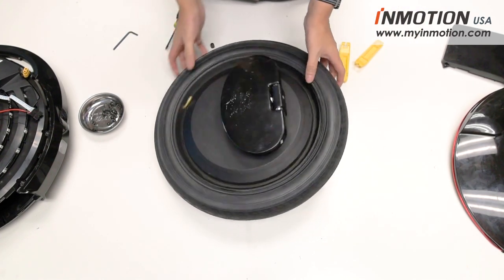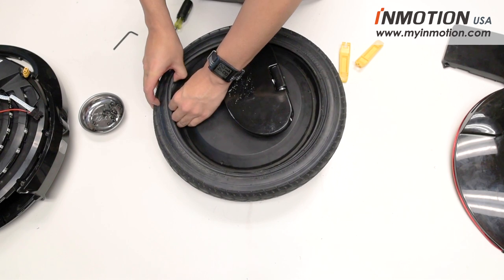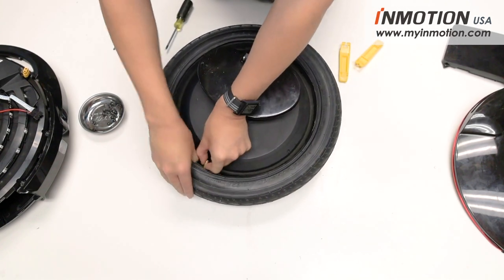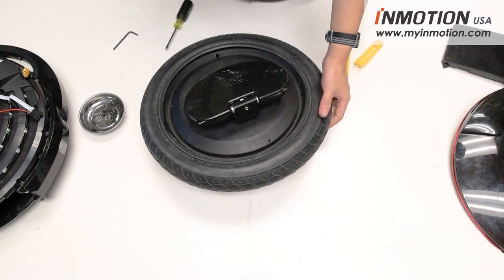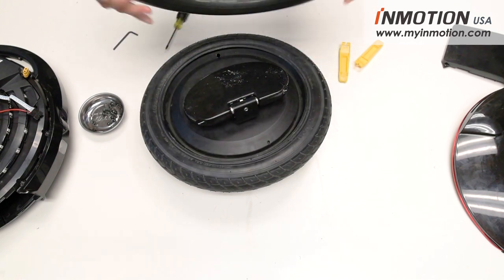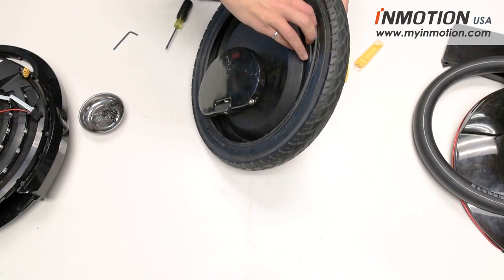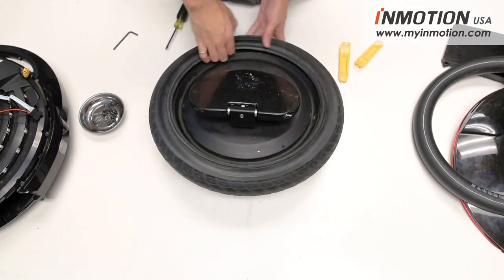Once the bead is unseated from the rim, push the valve out through the valve hole, then pull the tube from the inside of the tire. If you had a flat inner tube, you can either replace it or patch it up. In our case, the inner tube is fine, so we'll set it aside. Also check the inside of the rim and the inside of the tire for any sharp objects — feel your way around, find what caused the flat, and remove it.